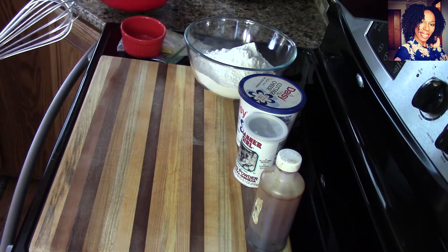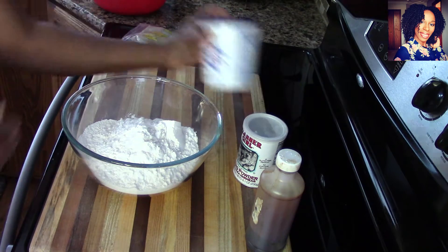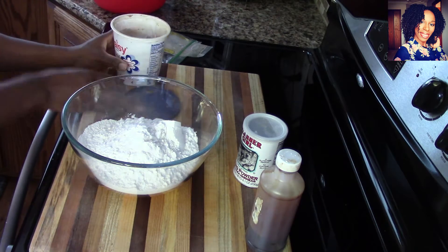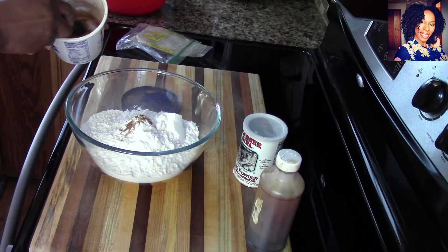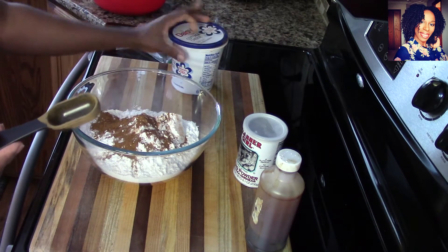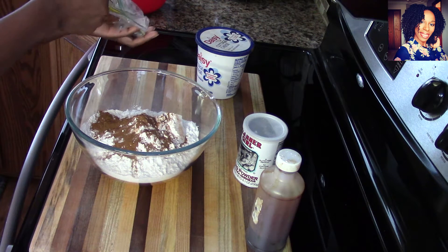We are going to put the yeast mixture to the side and let the yeast do its thing — you will definitely tell when it's ready. Now I am going to take the dry ingredients and mix them together. Making mandazi is so easy once you know how. I'm going to start with about half a tablespoon of cinnamon, though sometimes cinnamon can make the dough really dark.